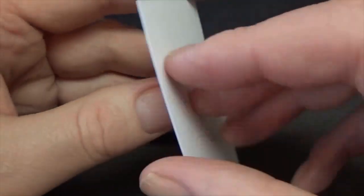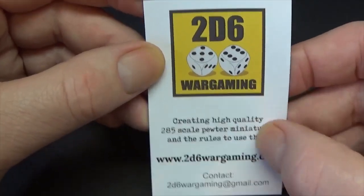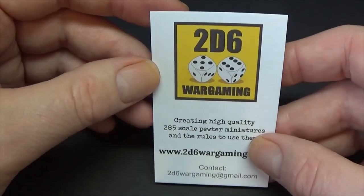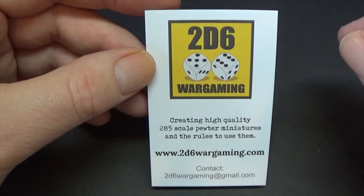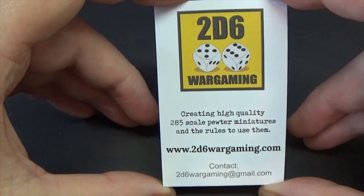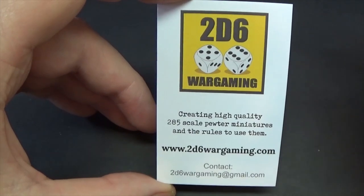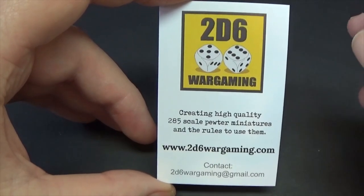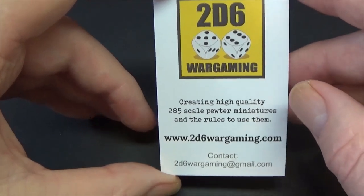2D6 Wargaming - the guy's got a YouTube channel; just put 2D6 in and you'll find it. He put a set of rules out called Battalion. I like Battalion-ish games - the bigger scale game. For me, 6mm is all about that: you can have smaller games on a very small table, but you can have larger games with the one-to-one that 6mm can give you.